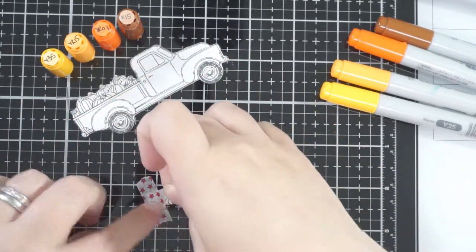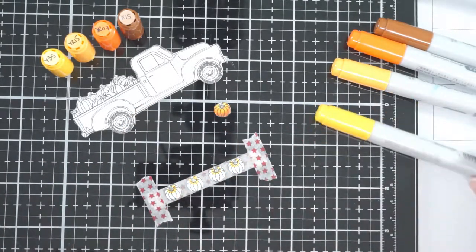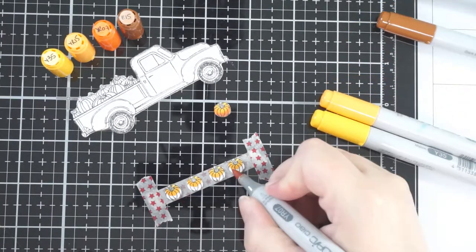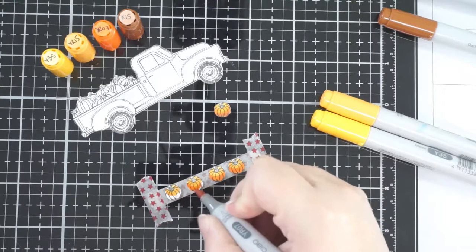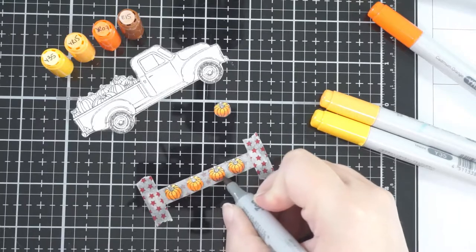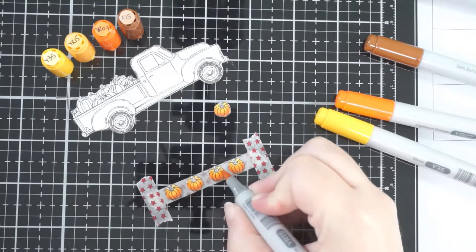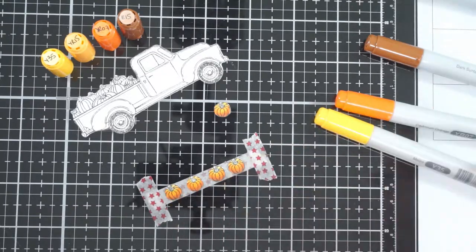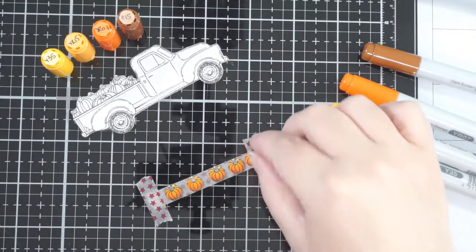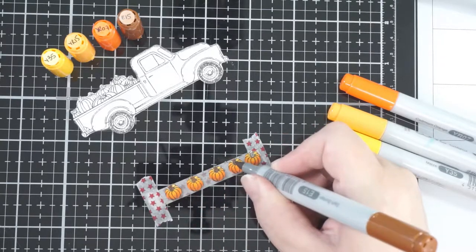An easy way to hold tiny images like this down — and they were really tiny — is to use a piece of washi tape with the sticky side up, then tape those ends down to your table and stick the pieces to it. It'll hold long enough for you to do something like this, especially if they're small enough. And if you've got fat fingers like me and can't hold them while coloring, that works great.